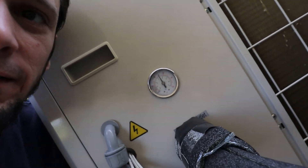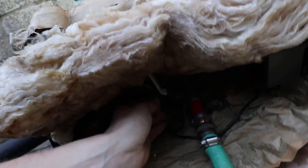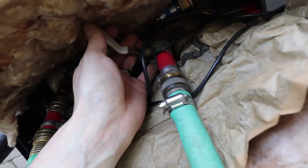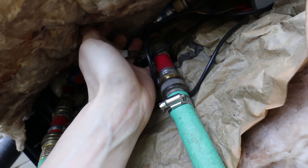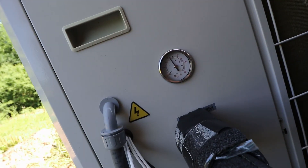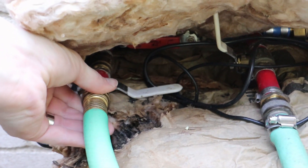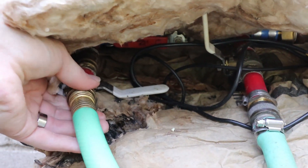We're way up at 50 psi, so I need to bleed some of that off — I want to get down to about 40 psi. I'll open up this valve just a tad. Checking the pressure... now we're down to about 42 psi. I'm good with that. We're done pressurizing the system.